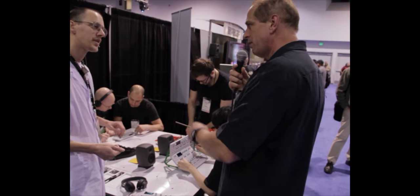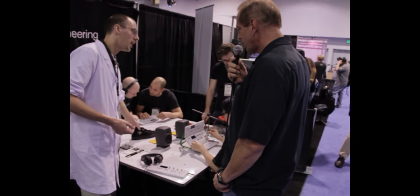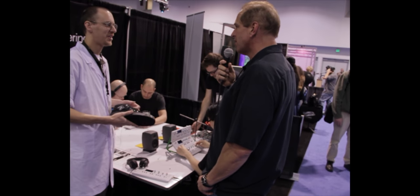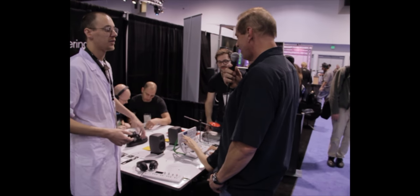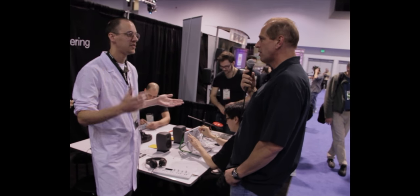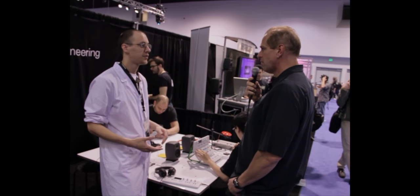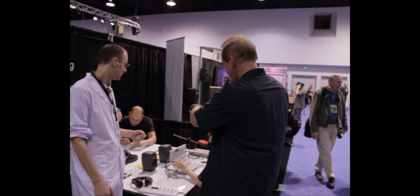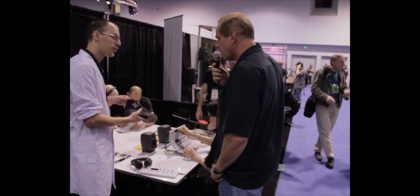Is that available now? It will ship in six weeks. How much will these be? This is $849. This is $299 for the OpLab. The shoe is $149 and the sensor is sold separately.